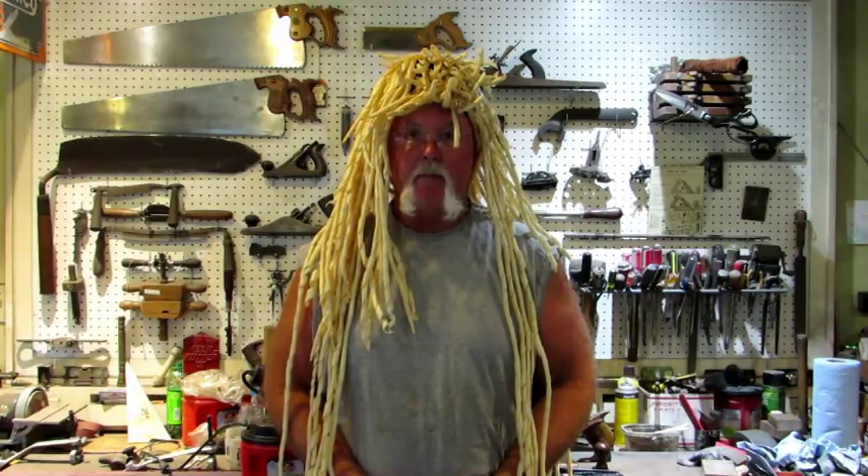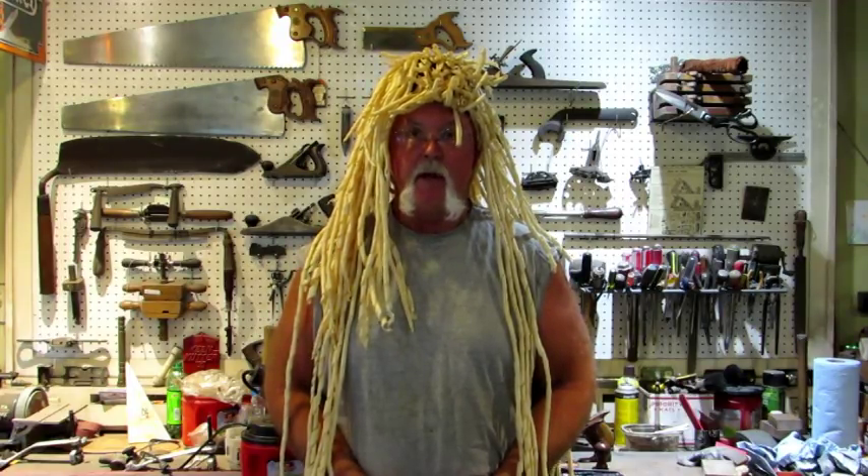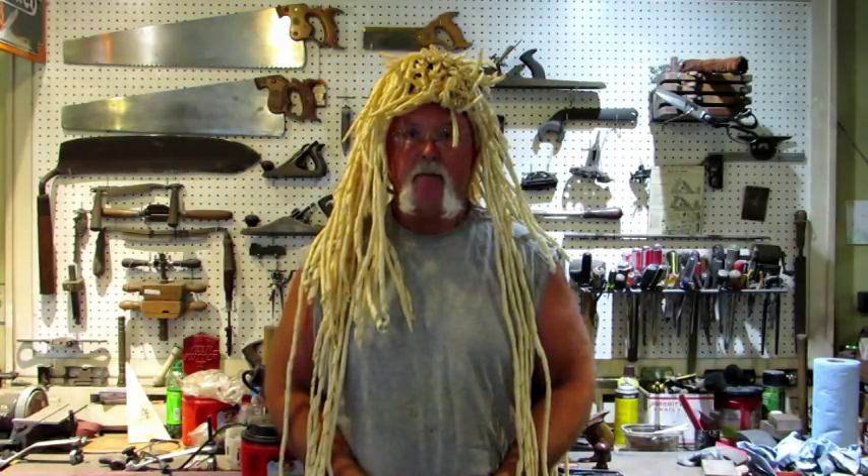Hello everybody. In this video I'm going to show you the Stanley number 5 jack plane that I'm going to give away in December. Let's take a look at it.